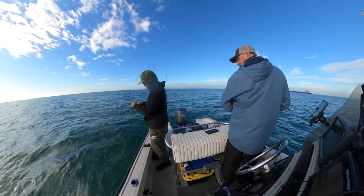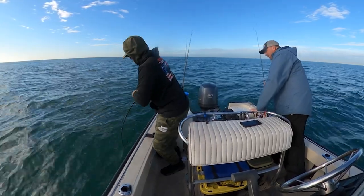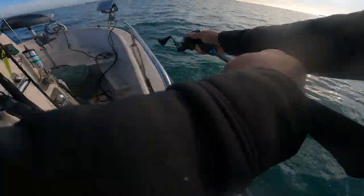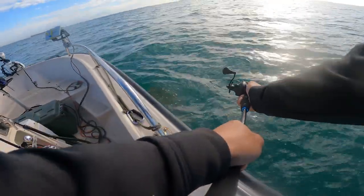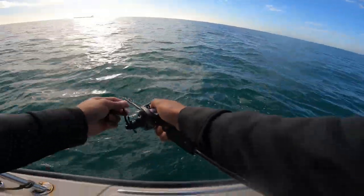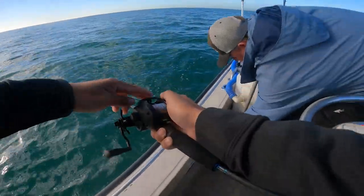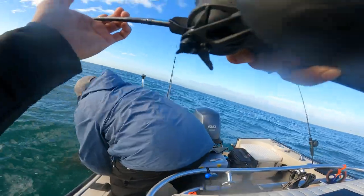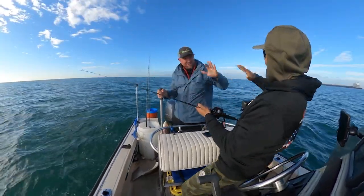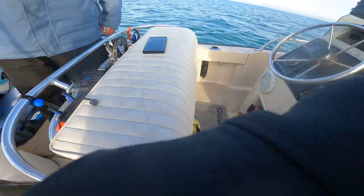I'm just taking my time... Oh dude, big ol' halibut! Back the drag off — oh god. That is sick.